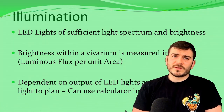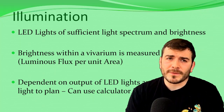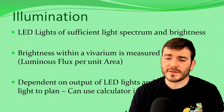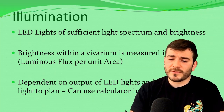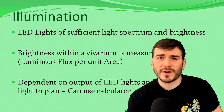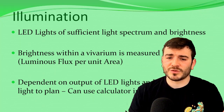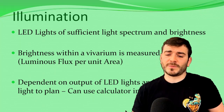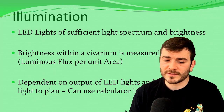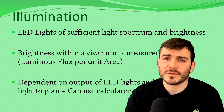To satisfy one of the main purposes — to illuminate the vivarium — the vivarium can easily be illuminated with LEDs that have a sufficient light spectrum and brightness. The brightness within a vivarium is measured in lux. Lux is a measurement of how bright the vivarium is at a certain point — it's short for luminous flux per unit area. This is dependent on the output of the LED lights and the distance from the light to the plant, and you can use a calculator to work this out.